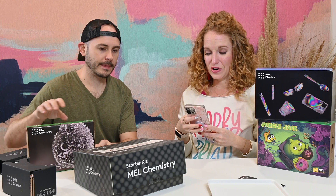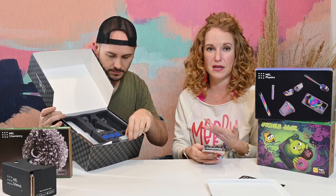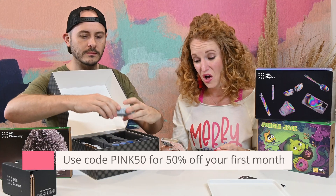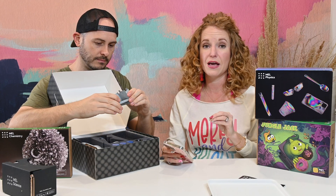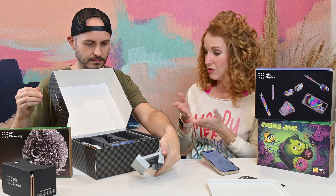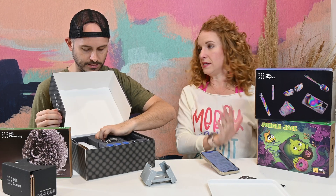Boxes start at $25.90 with free U.S. shipping, and you get a cheaper rate when you prepay because they offer prepay discounts. Plus if you enter PINK50 you get 50% off your first month. That coupon is only good until January, so if you want to snag it, you've got to move quick. $25 for this made sense to me — this is like a steal.